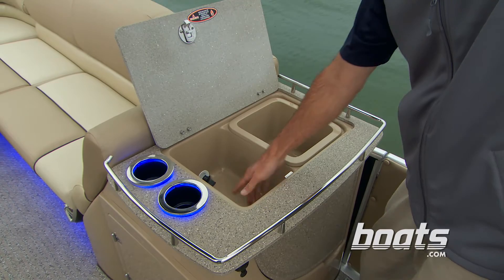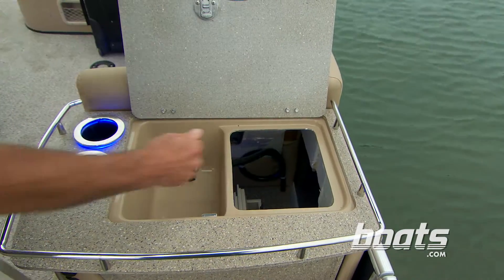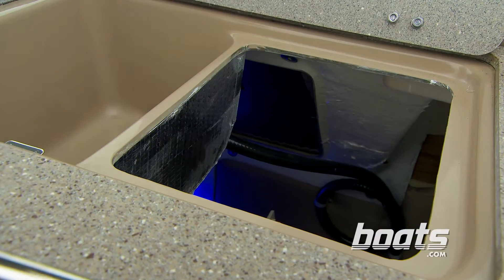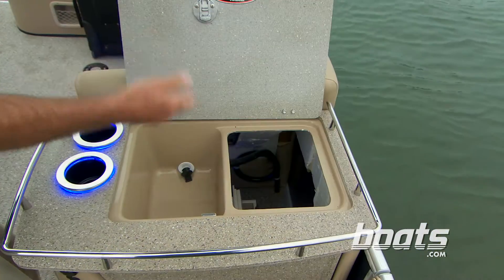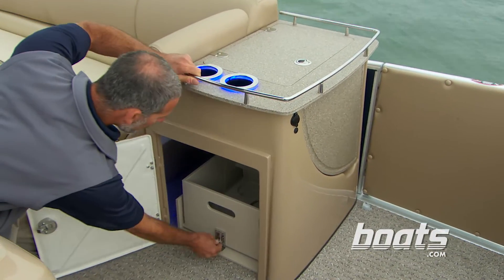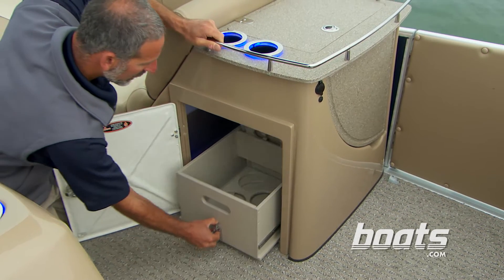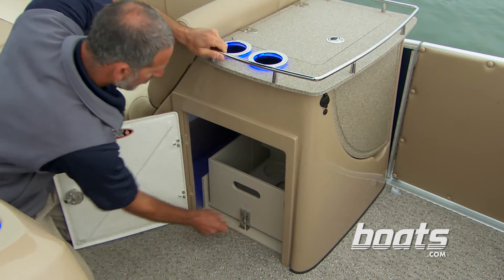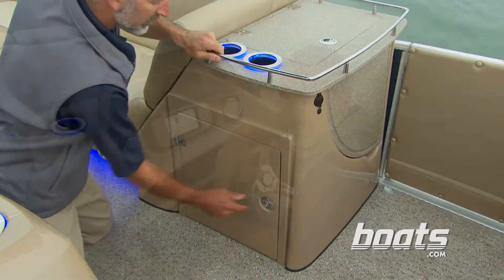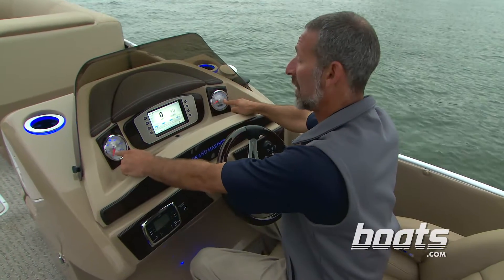This is what you call going the extra mile. Look back here — this is insulated, so you can put in some drinks and some ice and it'll stay cold. And on this side of the unit you've got a little pullout tray where you can hold all kinds of stuff.